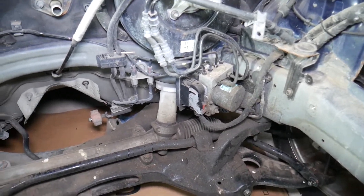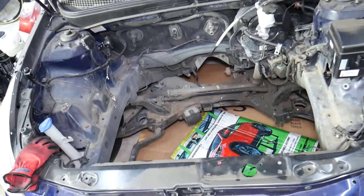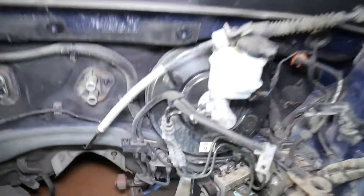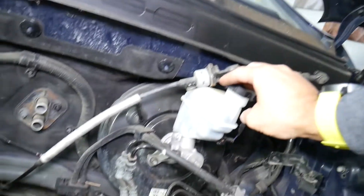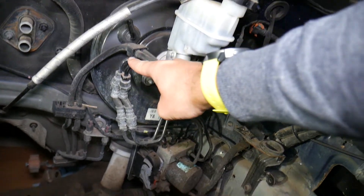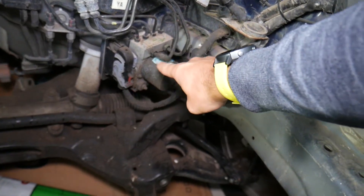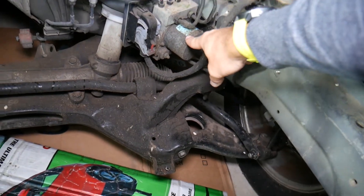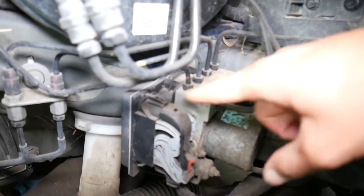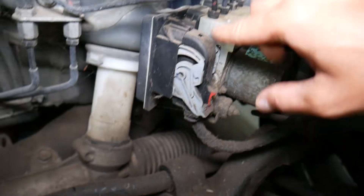If you look when you open the hood, this is your engine bay right here — that's where your engine and transmission will be. On the back side, we have the brake fluid reservoir, brake pump, and the booster. If you follow the lines right here, this is the ABS brake pump, and this is the ABS valve body.